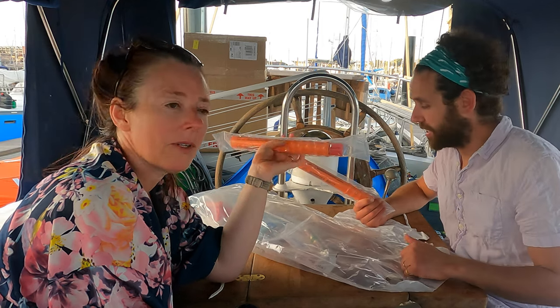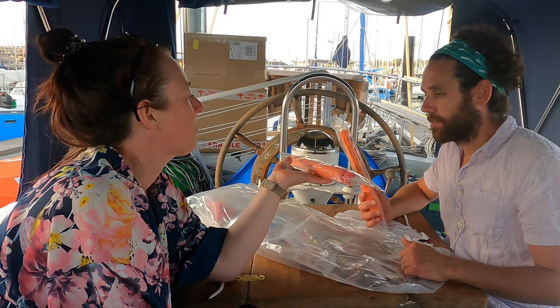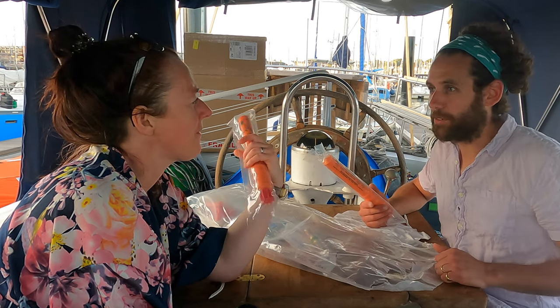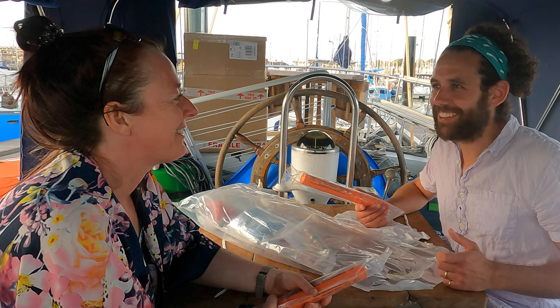Flares — rocket flares — expired 2010. The life raft itself just went off exactly as it should. We said maybe on November the 5th — Guy Fawkes Night — we could set them off. We'd want to put on safety gloves and goggles, some protective clothing, go somewhere safe, and inform the Coastguard that we're just testing flares.